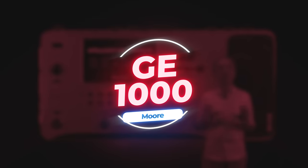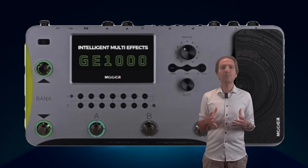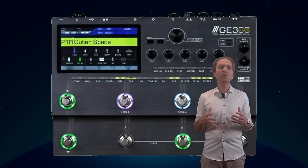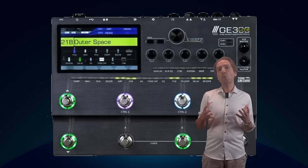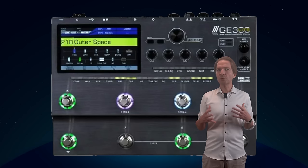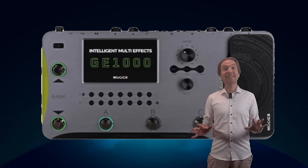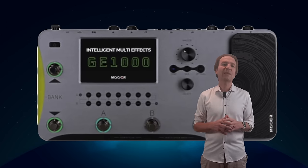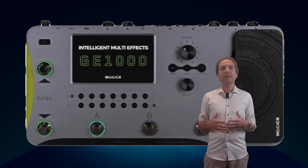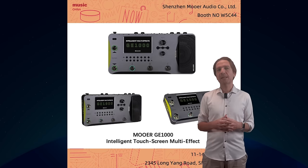Now let's talk about the new Mooer GE 1000. I am pretty excited about this new pedal board. The last new pedal board from Mooer was the GE 300 Lite, which I reviewed in my channel and was launched around three years ago. Mooer then diversified its business with new guitars, audio interfaces, etc., without introducing any new amp modeling pedal board in three years, which is a pretty long period of time. Now things have changed with the new Mooer GE 1000, presented at Music China 2023, which is a major Asian music exhibition — so we have some pictures but not the full specs.